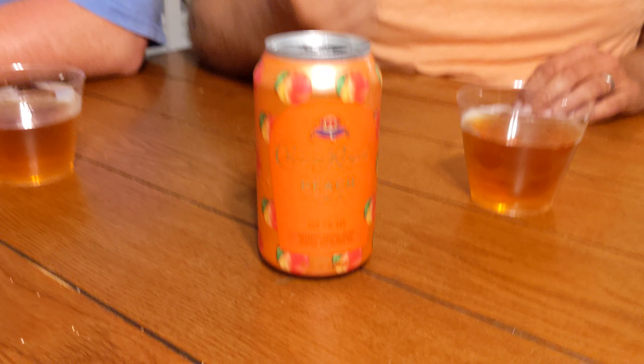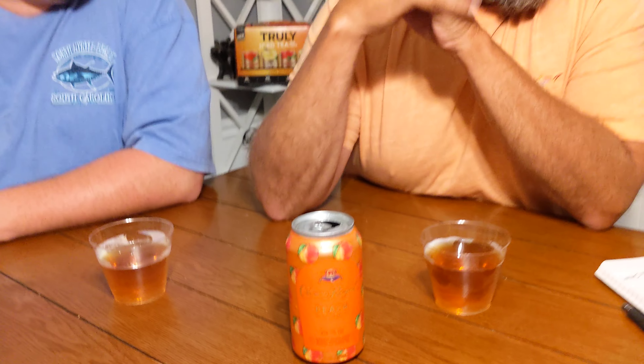Welcome back to the Randolph County NC Beer Review. We had a little technical difficulty — we already opened up the can tonight. The camera person was supposed to be hitting the record button and she had a brain fart or something. That's her only job: hold the camera and push the on and off button. Anyway, let's get back to the review.